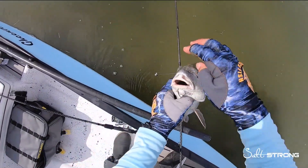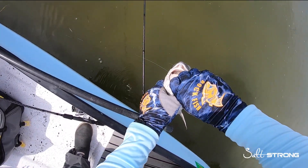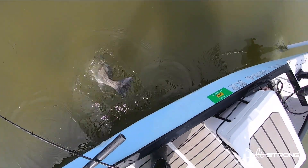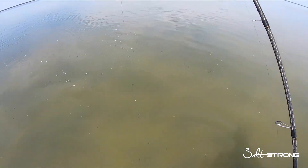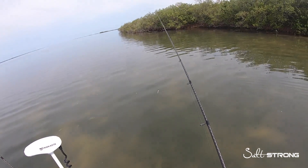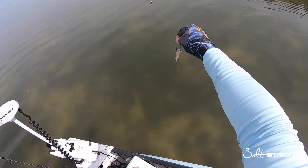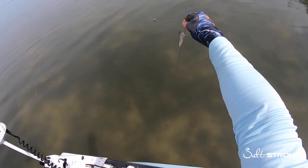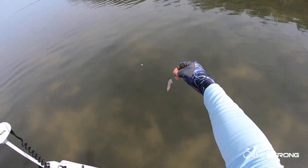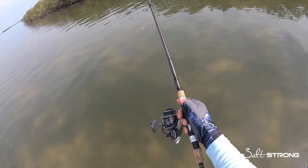Drum on some dead shrimp. As you saw, very effective rig to target these black drum, especially if you're sight fishing them. Just a split shot, circle hook, and a dead shrimp — the deader the better. The more smell these dead shrimp have, the better they are for black drum.